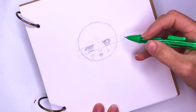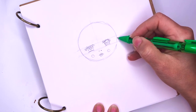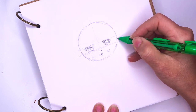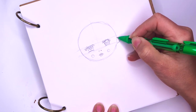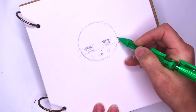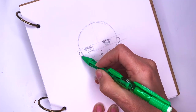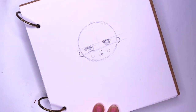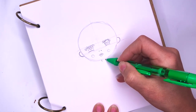The ears fall in between the eye and the nose. So I'm going to just do two half moon shapes like this, one on each side. Now I'm going to give her a really skinny neck right here — so two little lines.